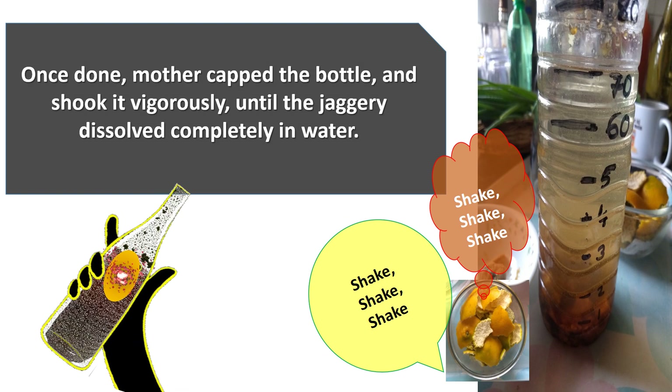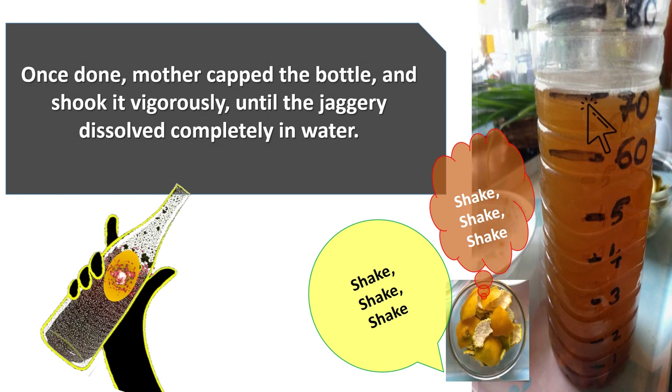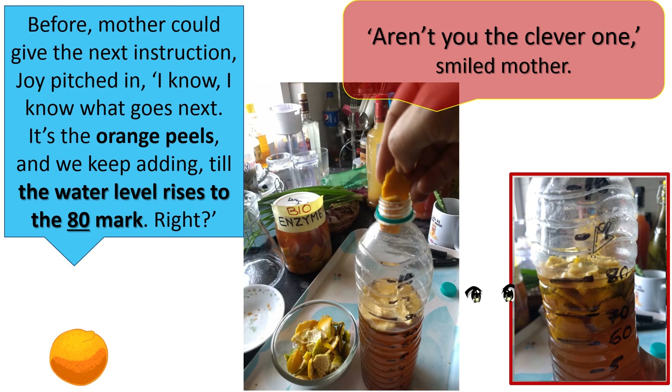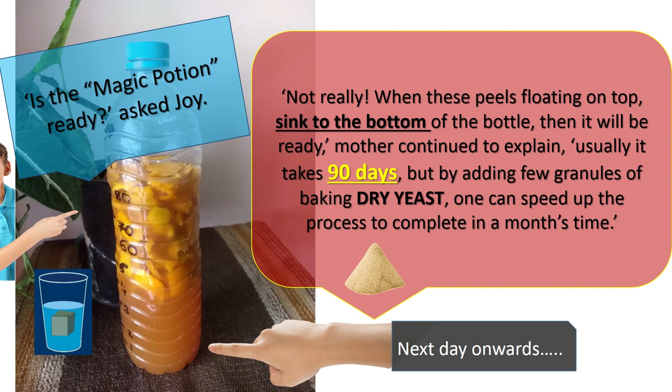Once done, Mother capped the bottle and shook it vigorously until the jaggery dissolved completely in water. Before Mother could give the next instruction, Joy pitched in: "I know, I know — what goes next? It's the orange peels, and we keep adding till the water level rises to the 80 mark. Right?" "Aren't you the clever one?" smiled Mother. "Is the magic potion ready?" asked Joy. "Not really. When you see these peels floating on top sink to the bottom of the bottle, then it will be ready."